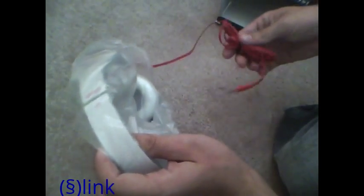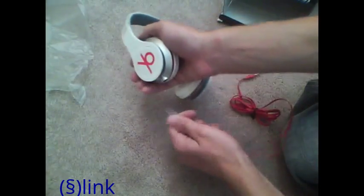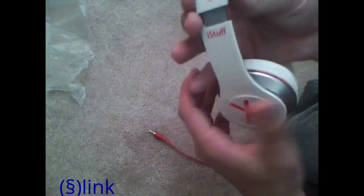It's taking a while to open. It comes in plastic — here they are. It actually comes with just a flat cable, not a round cable as I expected, which is actually pretty cool. Here they are — they look decently good and already plugged in. It is detachable, which is good. They do look a lot like the Beats, except they're not Beats — they specifically say iStuff.